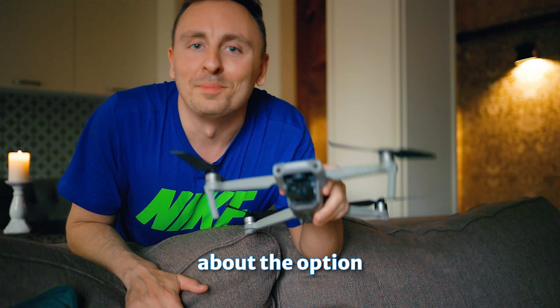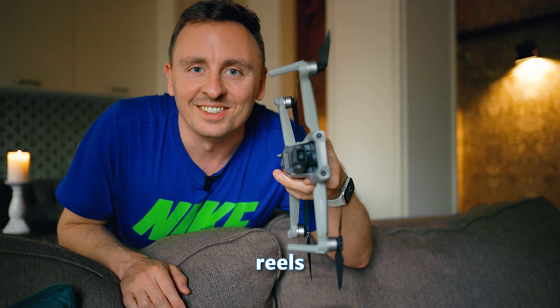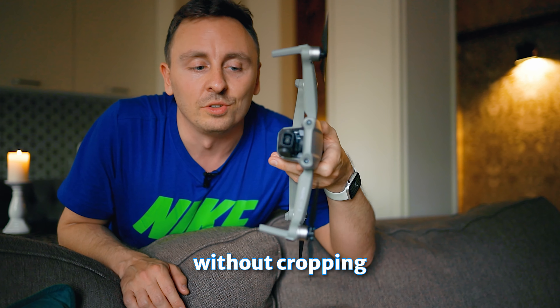Another cool perk is that the aperture is f/1.7 while this guy has f/2.8, which means even better pictures and videos. Also, don't forget about the option to rotate the gimbal vertically for TikToks, Reels, and vertical photos without cropping.